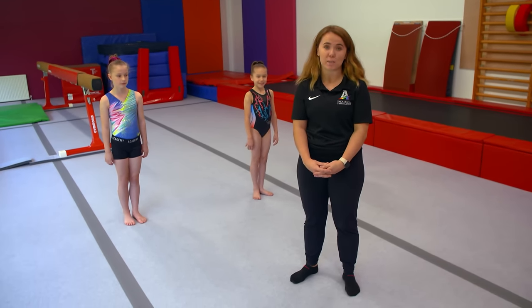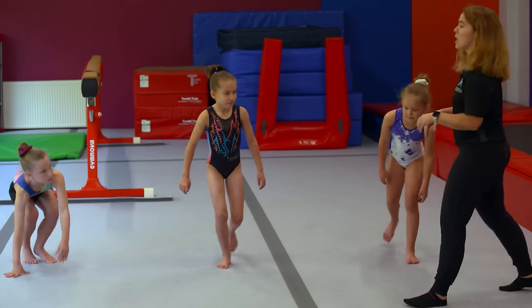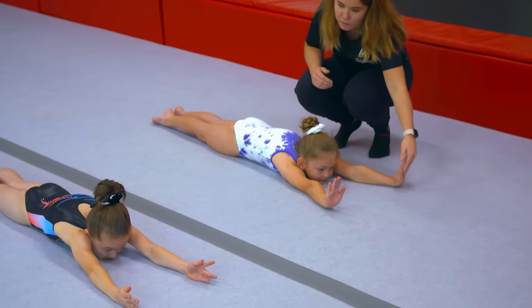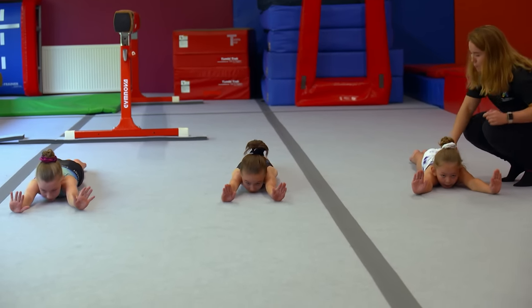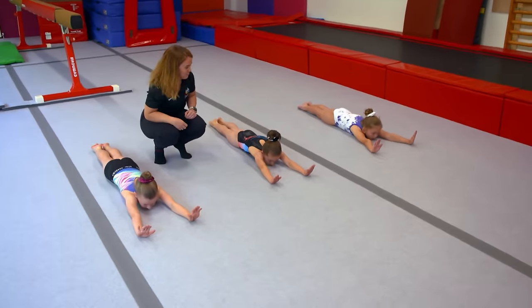We're going to start by lying down on our stomachs and showing a nice tight shape ready for our handstand. Arms up nice and tall — you can see Freya's got flat hands, as if she was on the floor, and they're pushing away from the floor, which creates what we like to call a turtle back.